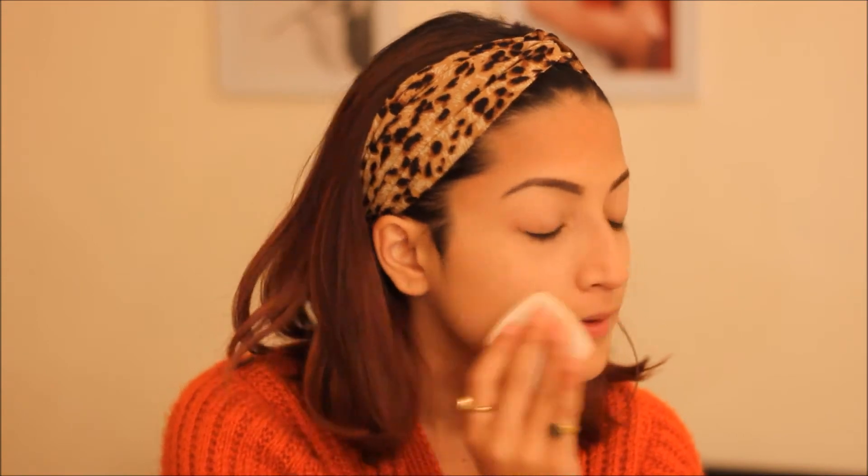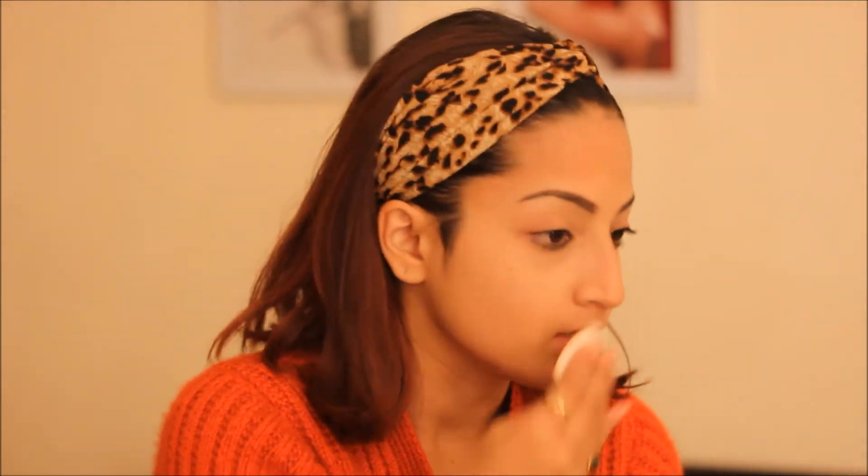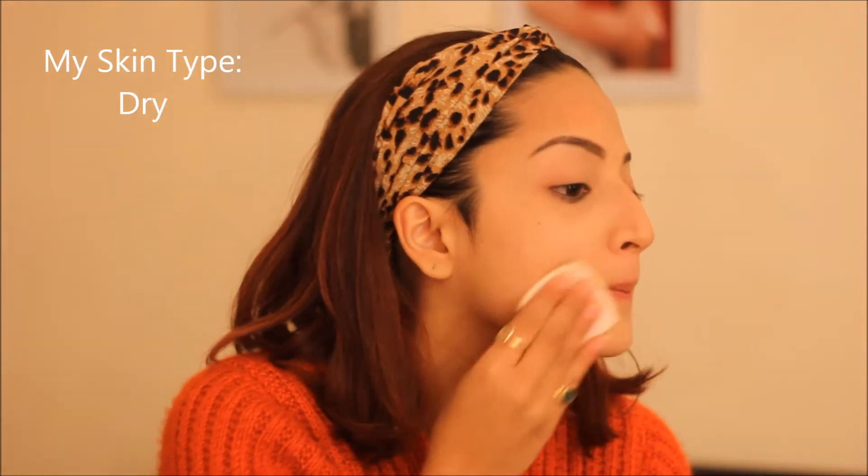First I'm just gonna apply some compact on my face. I'm using the Chanel compact. When I was in college I used to do no makeup except maybe some kohl and lip balm, but nowadays since all the girls are so makeup savvy, a little bit of makeup doesn't hurt.